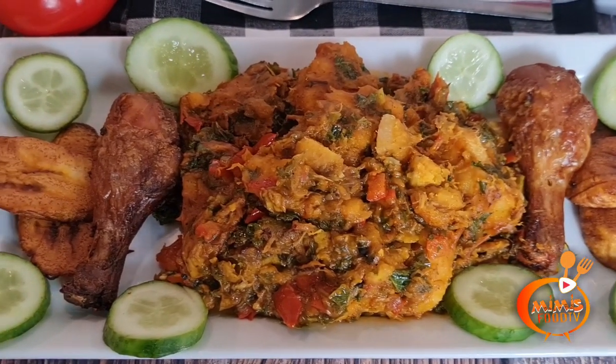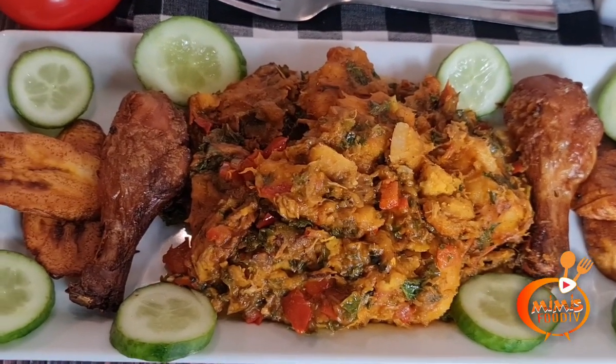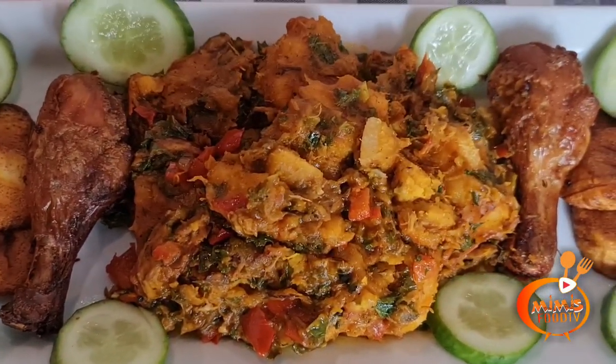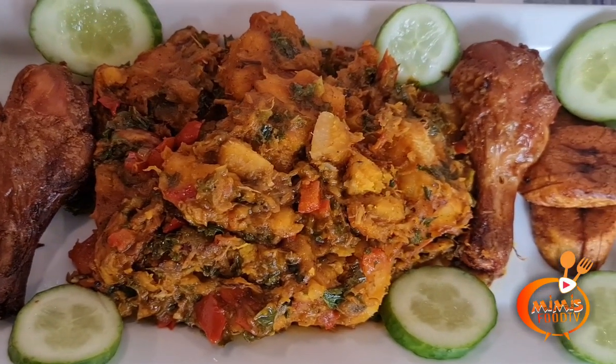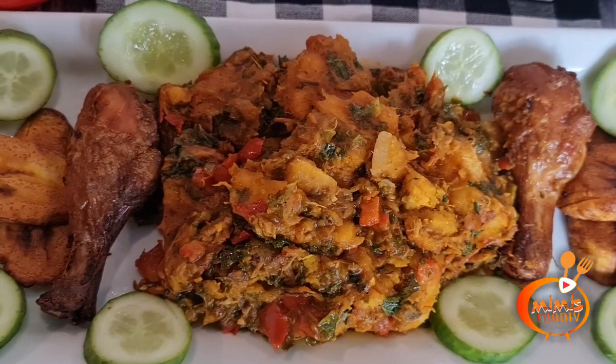Hello guys, welcome to my channel, welcome to Mini's Food TV. Hope you guys are doing well. Today I'm going to be showing you how I make my yam porridge for my family. I also call it my Okbunke yam porridge.